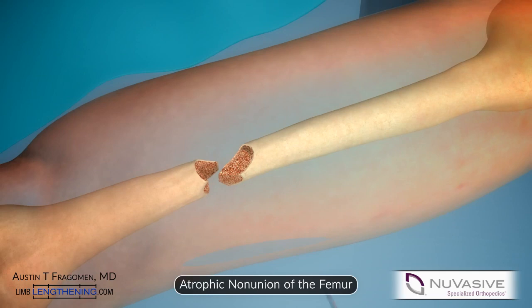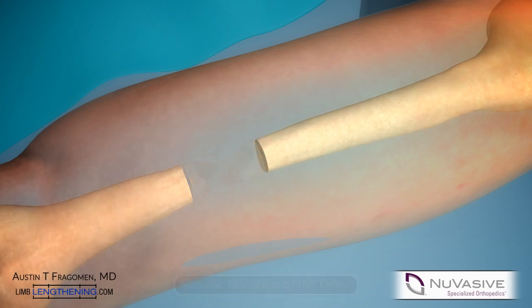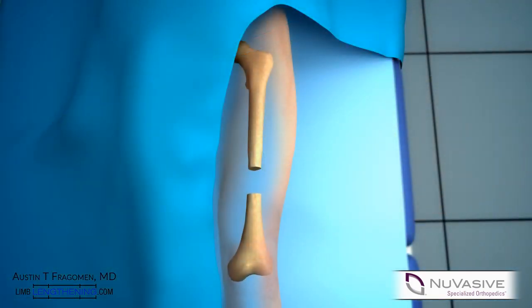This schematic represents an atrophic non-union of the femur. The schematic shows an open debridement of the bone ends down to viable bone. In this case, the bone ends were able to be acutely shortened.